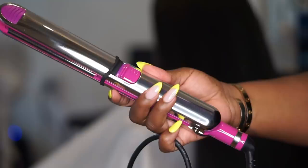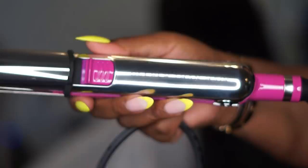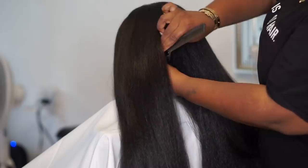My 22 Titania iron, found on deeperthanhair.com, will be back in stock as of tomorrow, July 17th. This titanium iron goes from 300 degrees for all hair types up to 465 for bundles and extensions. So no matter what kind of press you're trying to get — whether it's textured or bone straight for your extensions — the 22 Titania has you covered.